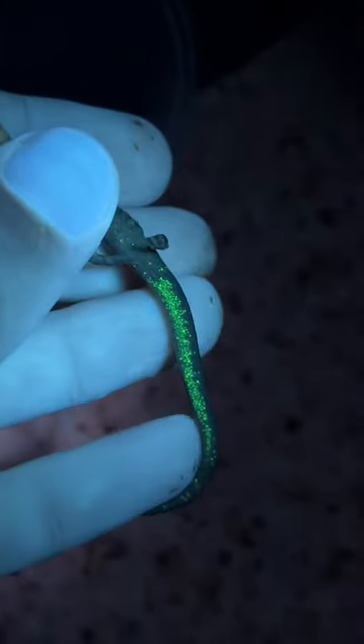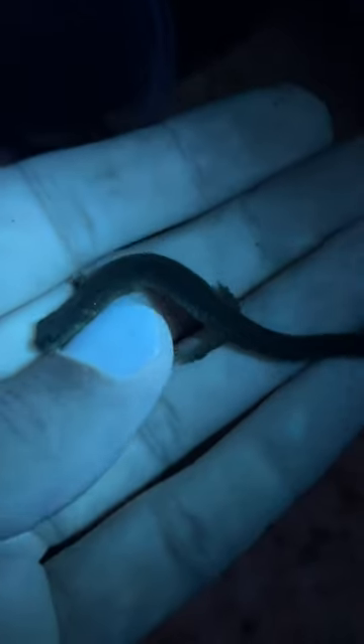I've only found it on adults that are thinner, so I assume they're males, because I always find some big females and they're never fluorescent.